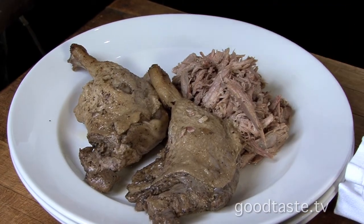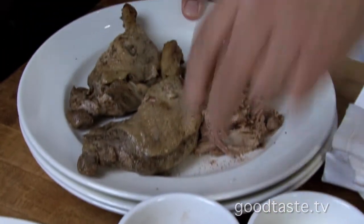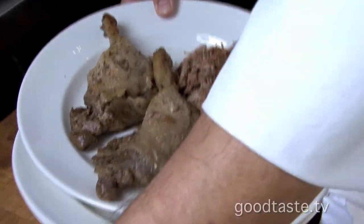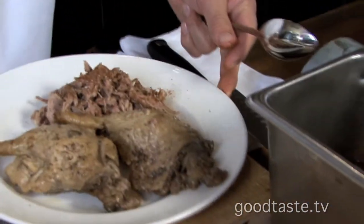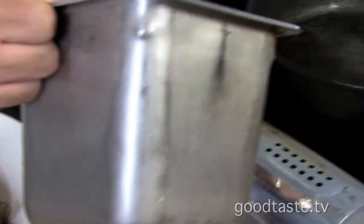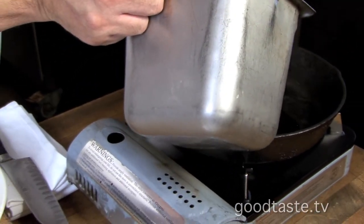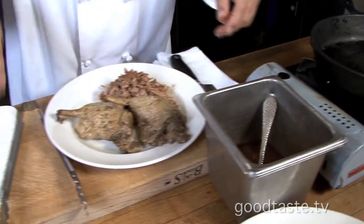So this is duck confit. What we're going to do is break it down. I'm going to add some of our house-made seasoning that we make for our duck confit. Then we're going to come over here and fry it with the duck fat. It's important to use duck fat — double the flavor. I'm going to keep it moist: crunchy, but moist. You don't want it too, too over-crispy.